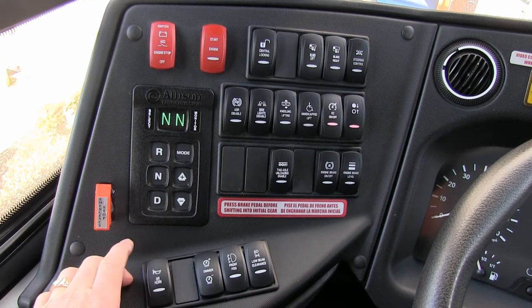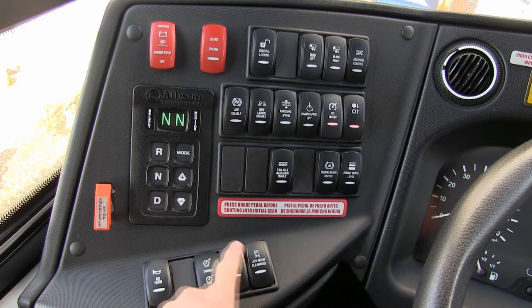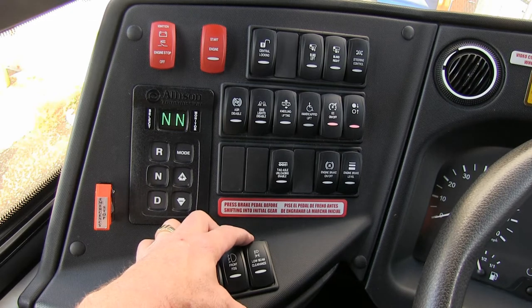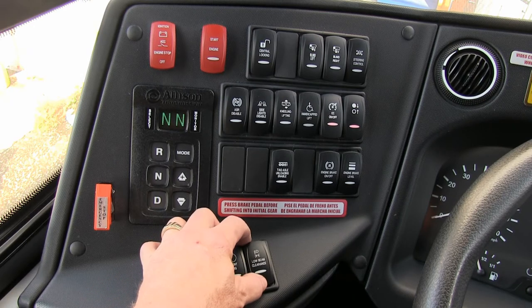Air horn. Dimmer is for your dash, just like your car — you can increase or lower brightness. Fog lights — use as necessary. Your driver lights, DRL lights, will come on once the vehicle is started. This will put your clearance lights and your low beams engaged depending on the position you're in.